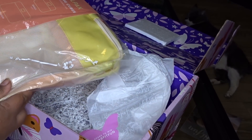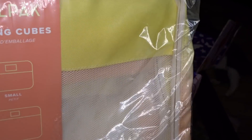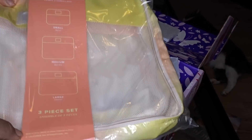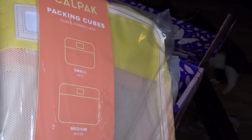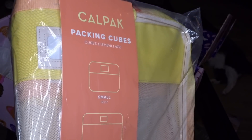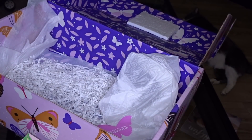These right here are a set of Packing Cubes from Cal Pack. It comes with a small, a medium, and a large packing cube — they're pretty big. I'm probably not gonna use these, so I'll put them in the box I'm giving away as well. These three Cal Pack packing cubes. And that is what was in that box — these are some good quality products, I ain't even gonna front.